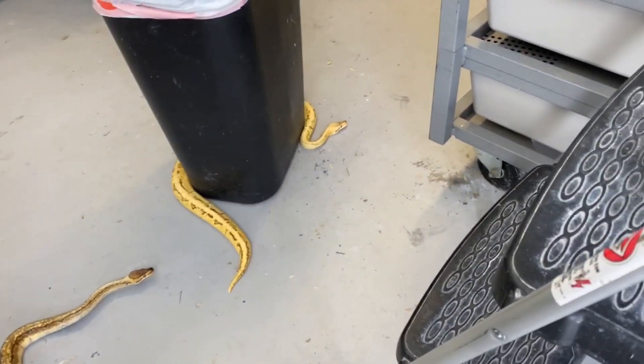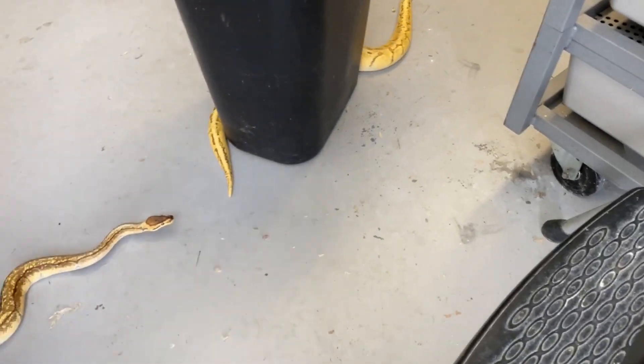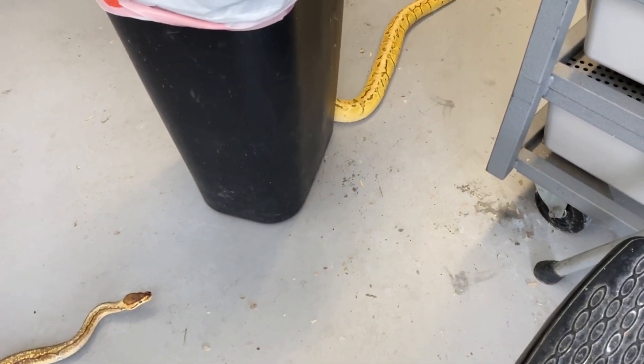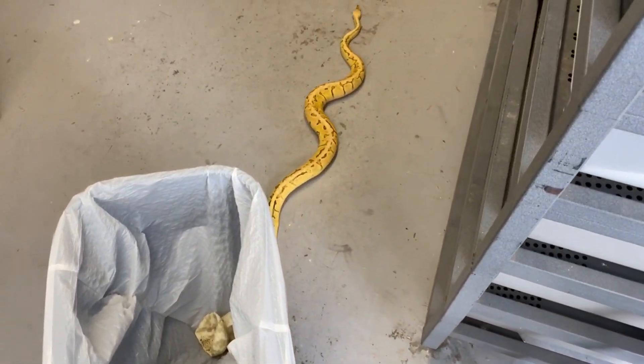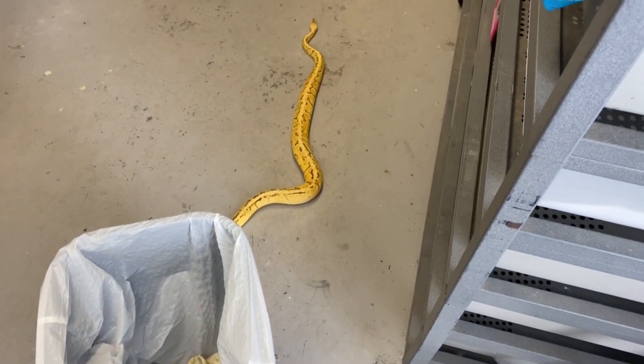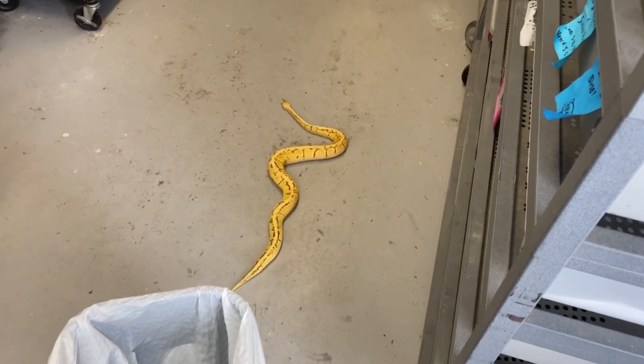I put them both in with the same female and I think we have a dual-sired clutch. I wanted to show you the males so you can understand why they're confusing, but we'll be able to see when we look at the babies what the results are and why they are the way they are.